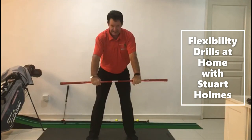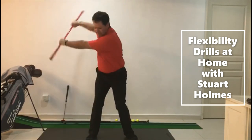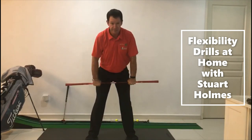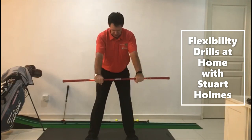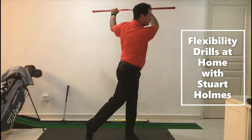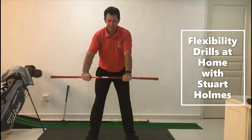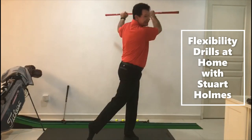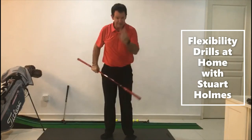After doing this a couple of times, you can add your finish position. Stretch back, follow through. One more — stretch back, stretch through, hold down into a nice finish. That's number three.